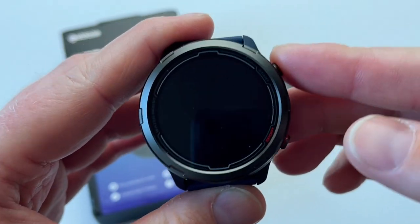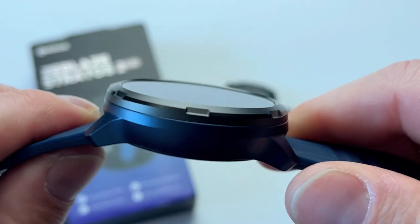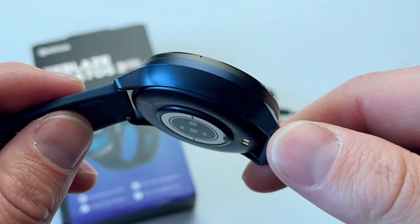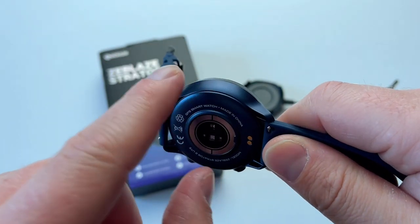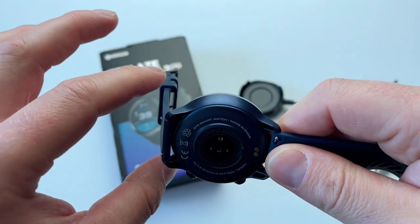You can take it pretty much anywhere, dive with it, and it's going to last. The actual build of the watch: the bezel is metal, however the body of the watch is plastic — good quality, nice to the touch. You've got two different color schemes: blue with a blue strap, and black with a black strap.